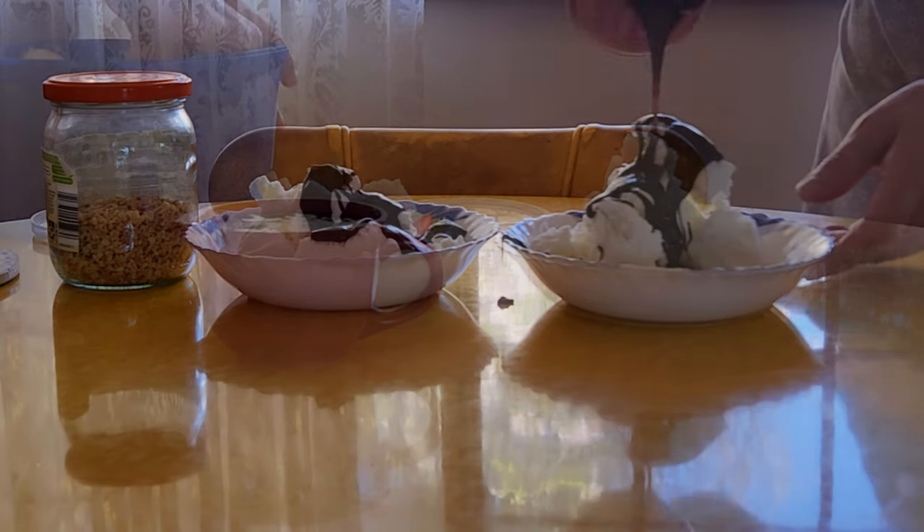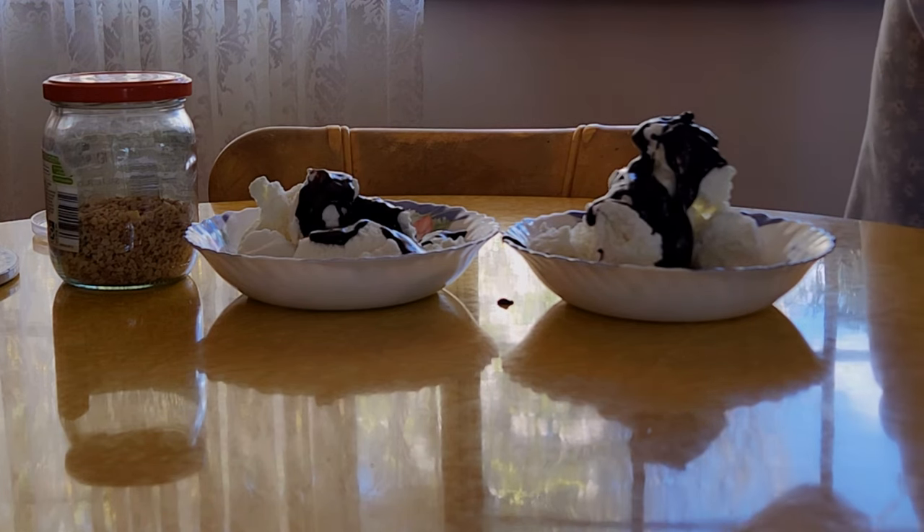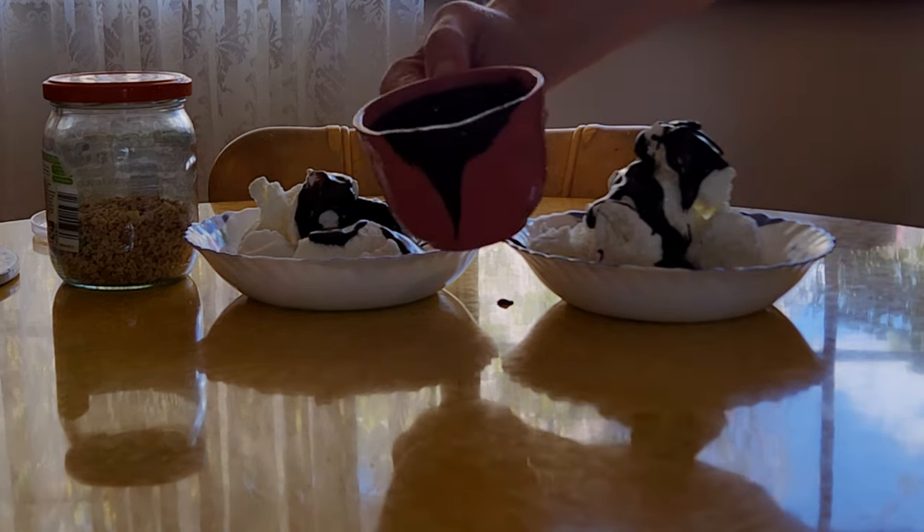It might be a bit thin at first, but don't worry, it will thicken up as it cools down. And the great thing is you can use it either way, depending on your preference.